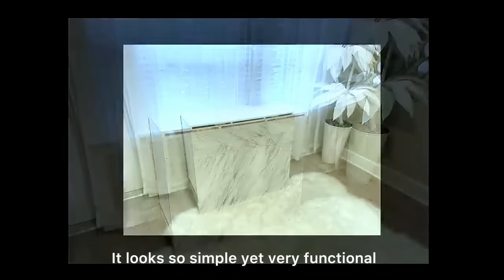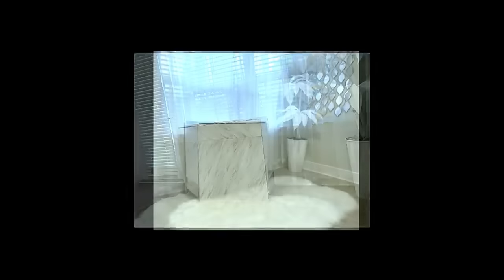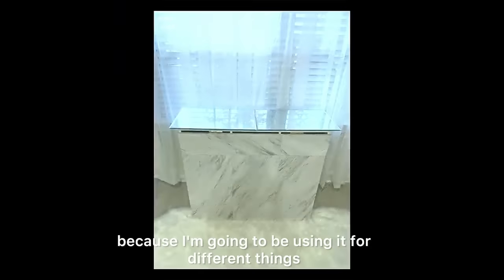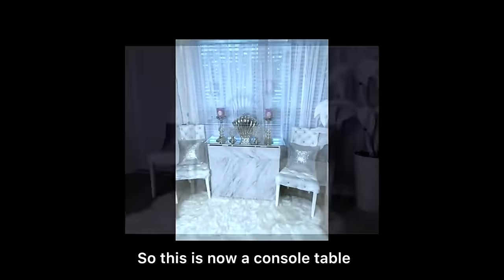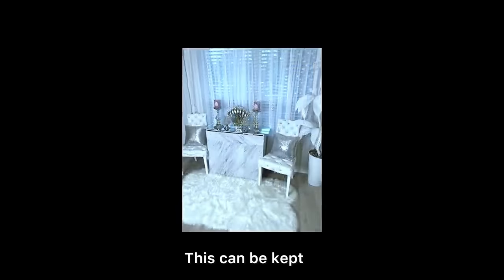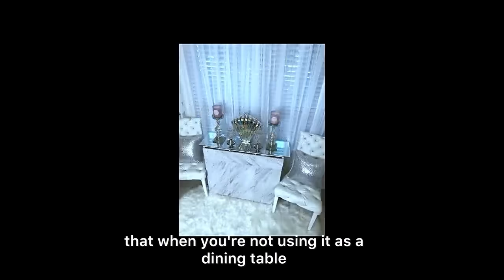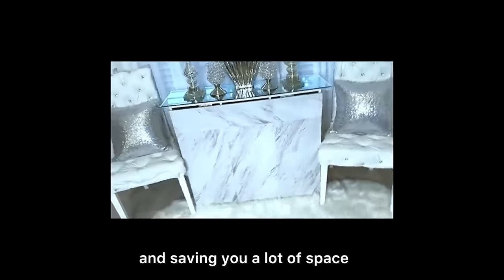Here's what it looks like — it looks so simple yet very functional. I added mirrors at the top, and these mirrors are not glued because I'm going to be using it for different things. So this is now a console table. This can be kept where you intend to have your dining table, so that when you're not using it as a dining table it'll be at a corner, saving you a lot of space.